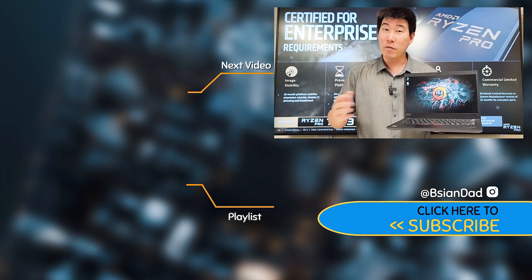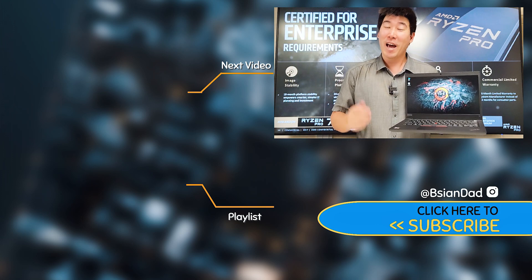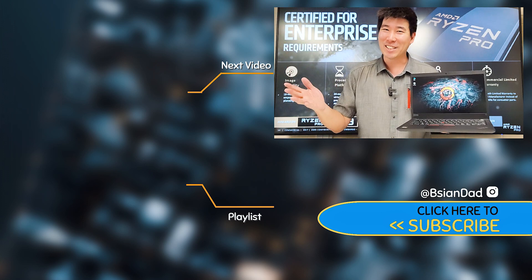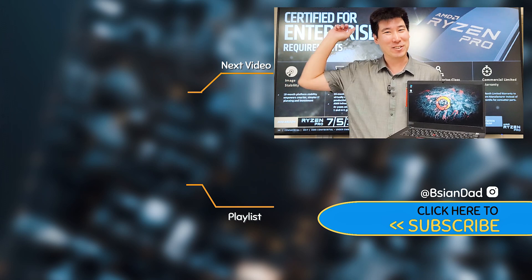Hopefully this helps with your buying decision. If you found this video informative or enjoyed it, smack that like button and subscribe to my channel — I try to upload a new video every week. Just remember: imperfections in life make it beautiful and interesting. I'll see you next video.